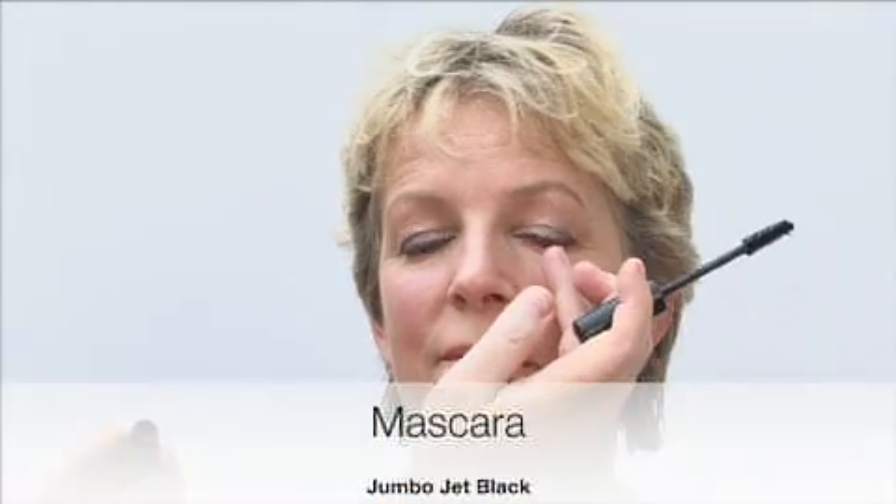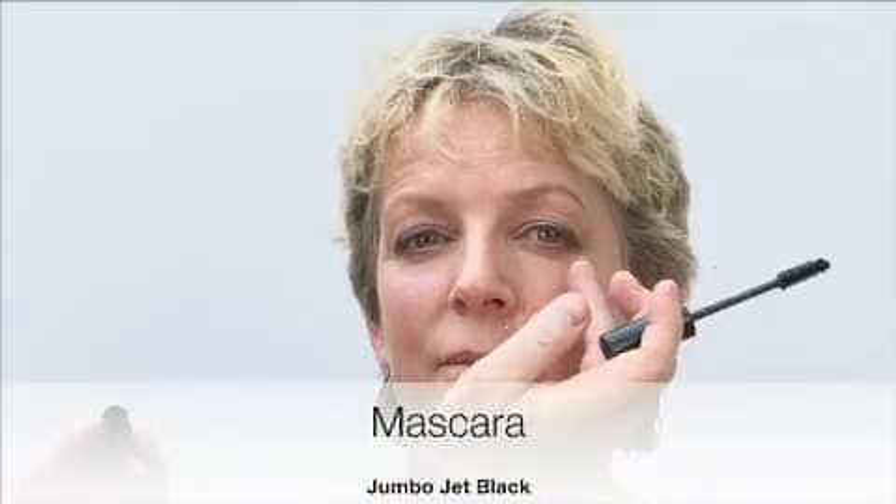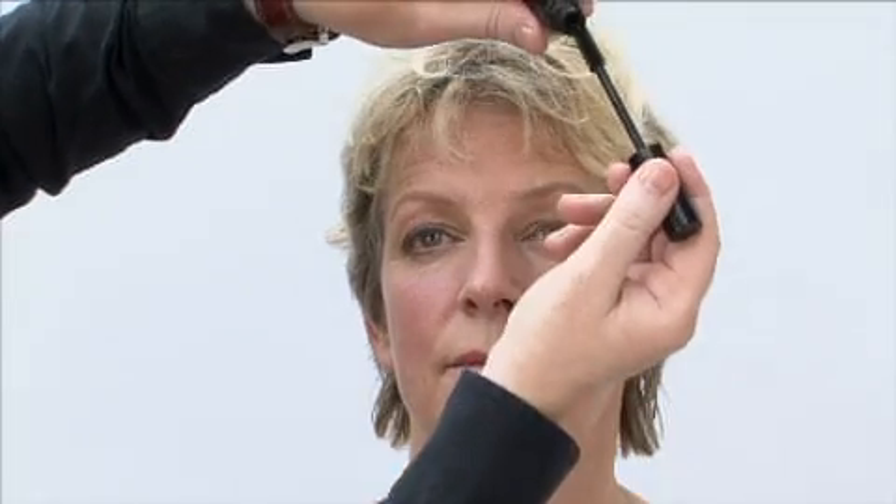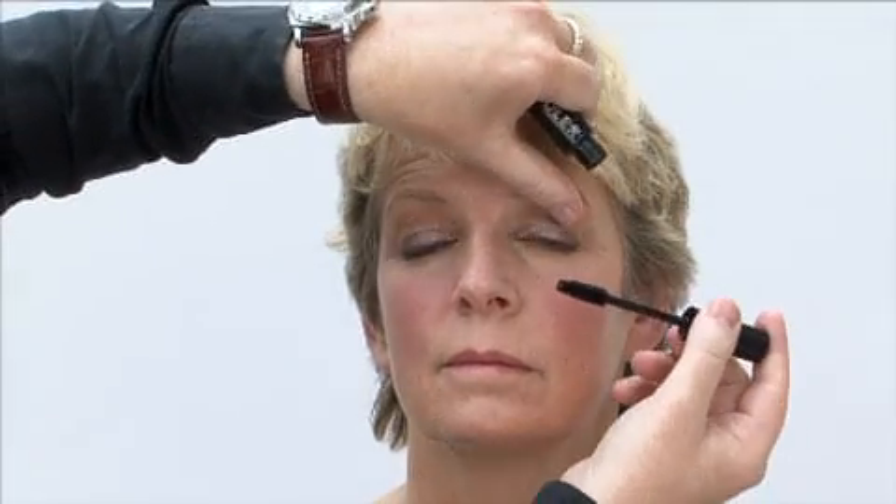And as you can see, I've created a very simple striking smoky eye that all you girls at home can recreate. There's really no need to apply any mascara to the bottom lashes unless you particularly want to, but what I'm going to do is apply a little bit more mascara to the upper lashes using a volumizing mascara in Jet Black.